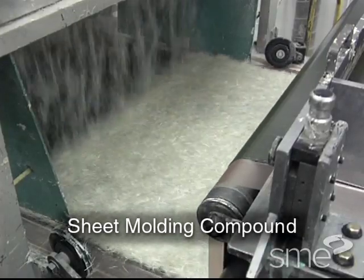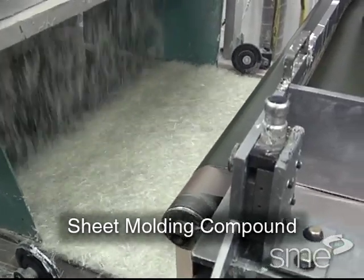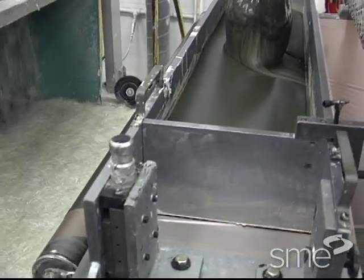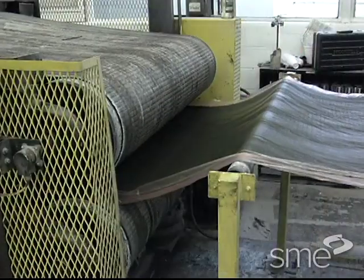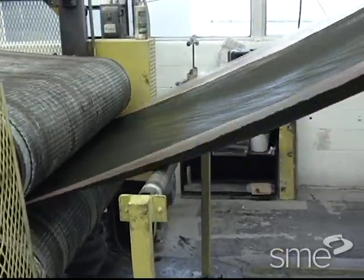Sheet molding compounds consist of two layers of resin paste with a flat layer of chopped and/or unidirectional glass fibers sandwiched between. Typical sheet molding compounds contain 30% glass fibers by weight. The resin pastes are typically either polyester or vinyl compounds.